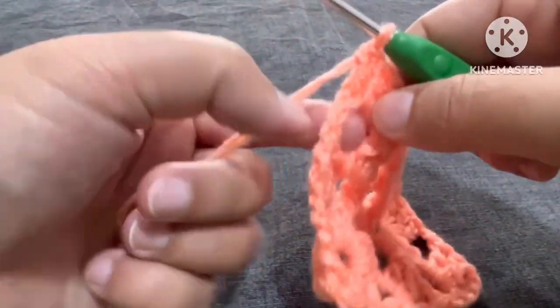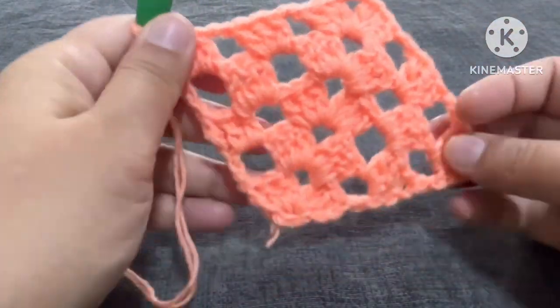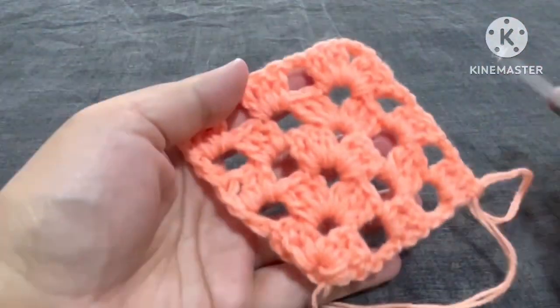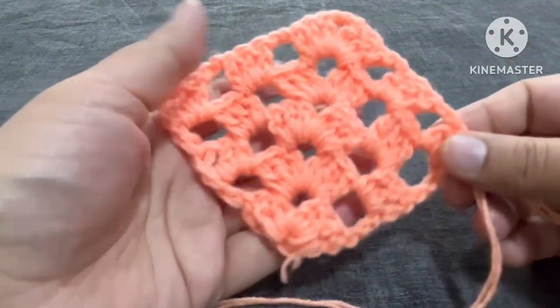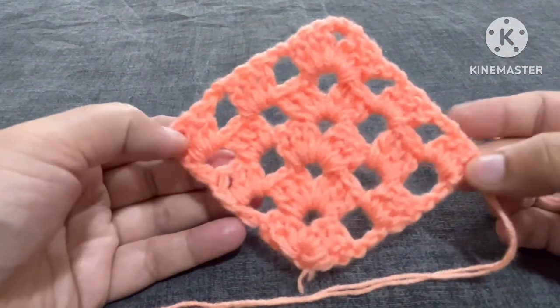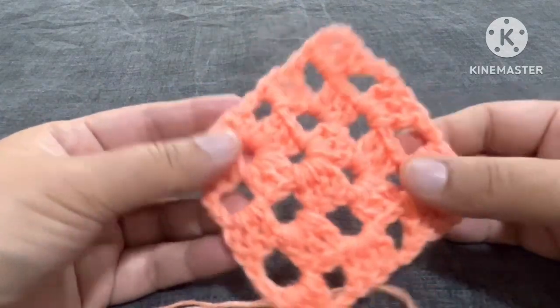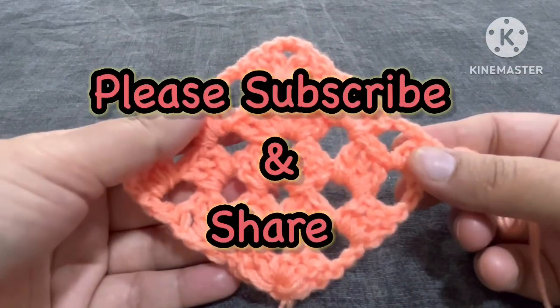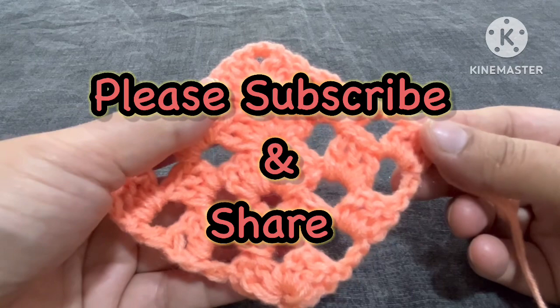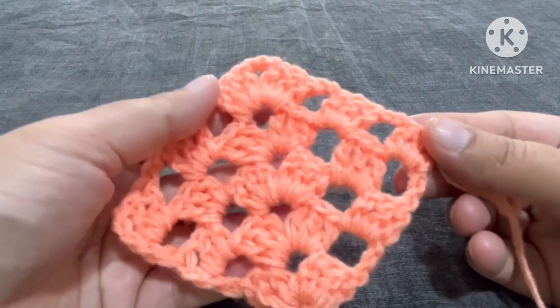But if you want you can make it like that also, no problem. Can you see our granny pattern is taking shape, going like this, and in the side also it is taking shape with three double crochets on both sides. So whatever size you want to make, you can keep on making and enjoy this different kind of granny pattern. I hope you like my video — if you do, please subscribe to my channel, share it with your friends and family members, and keep crocheting. Most importantly, take care. Bye bye!